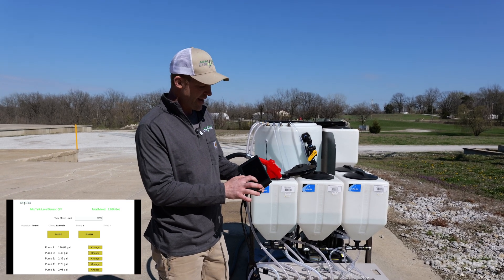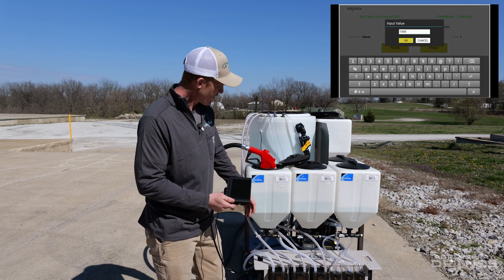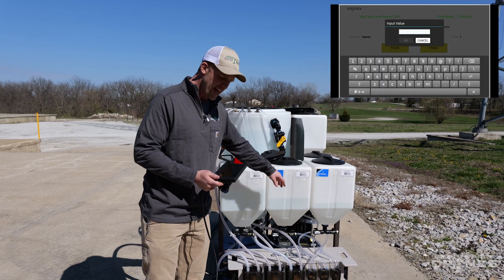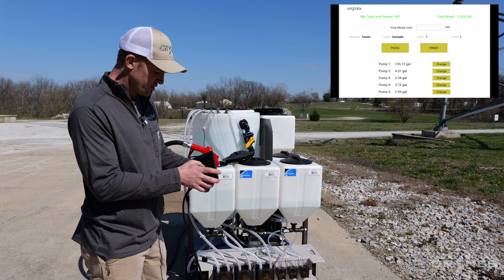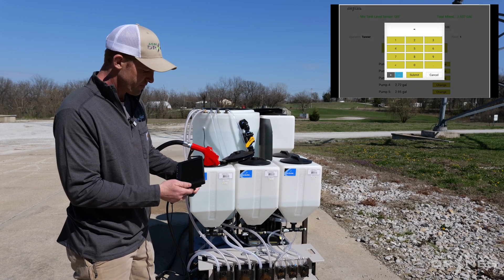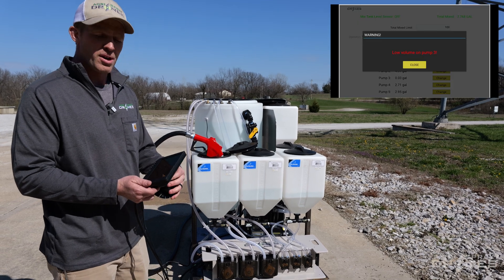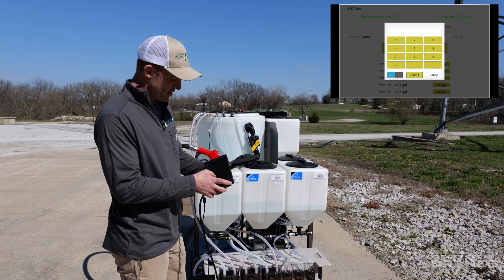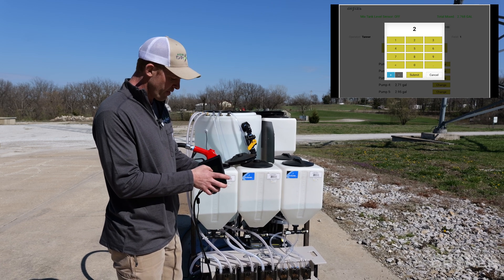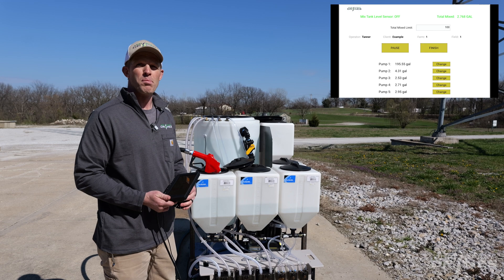If we only want 100 gallons mixed, we can type that in right here. Whenever one of these pumps or tanks gets low, it looks like this — we have a low volume on pump three, we're out of product on pump three. So we can close that out, dump in more product, add our 2.5 gallons, hit start, and now we're pumping again.